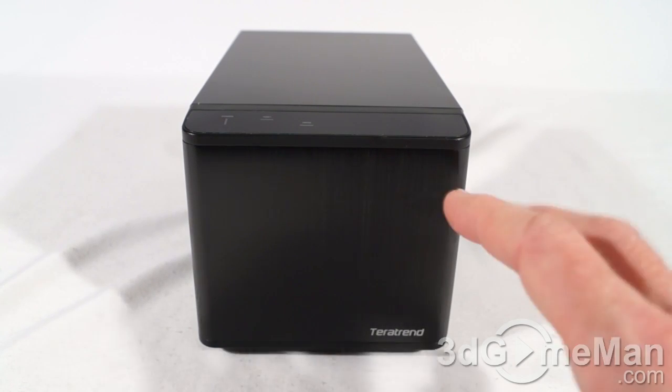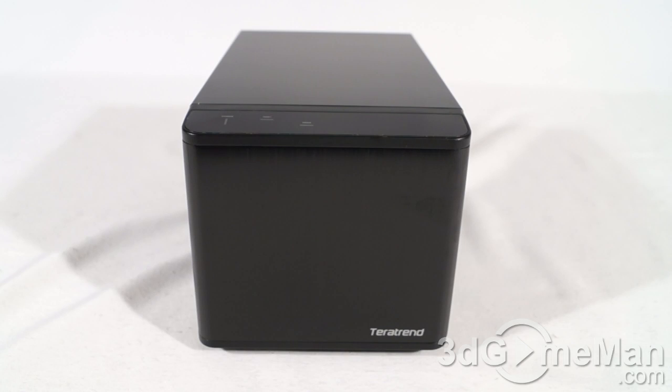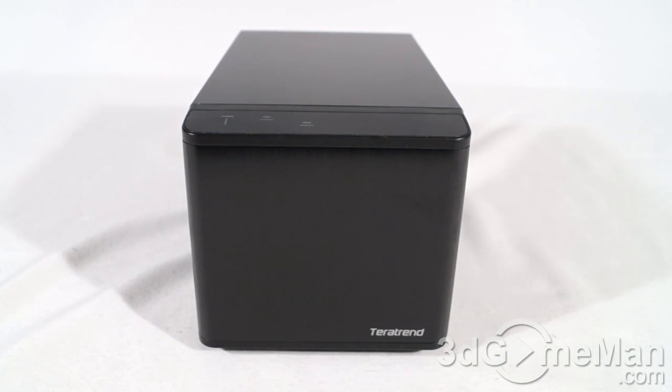Let me go through some additional features and specifications. As you can see, the front is black aluminum and the rest is steel. It includes a 70-millimeter fan and measures 214 millimeters by 130 millimeters by 115 millimeters.